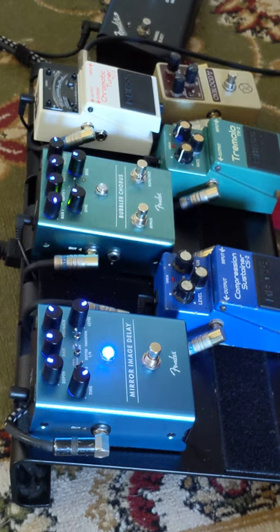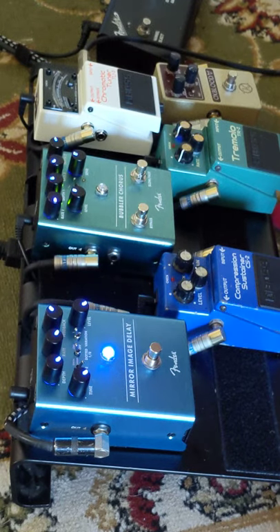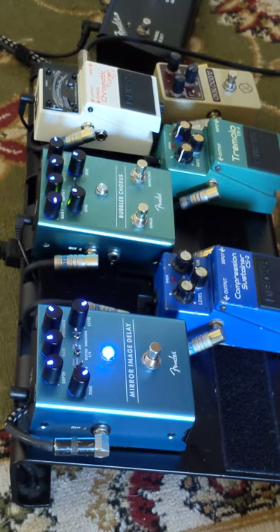Here we go. What if we max out the modulation? Again, somewhere I've never been. Just wind it back a bit, stay with the tape — a little finger-picking.